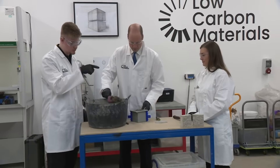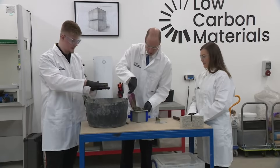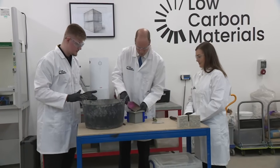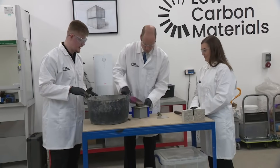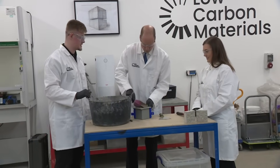We'll overfill it and then use the scraper to scrape the excess off so it's one nice level cube. We'll do one more small scoop, and then another 25 tamps at the top of the board.